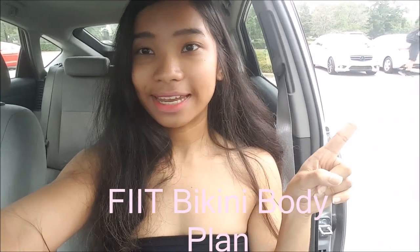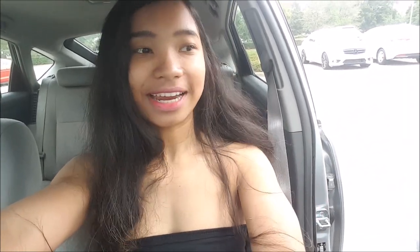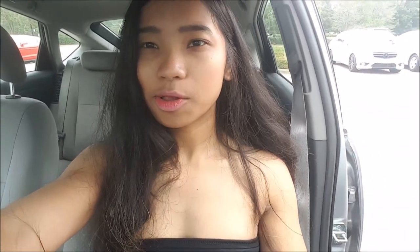It is my fit bikini plan — a bikini body guide for those who want to gain some muscle while also losing fat. I know people would say it's impossible, but I think it's a really good program if you want to lean out a little while also maintaining the muscle mass. That's what I did last summer and it really worked for me.